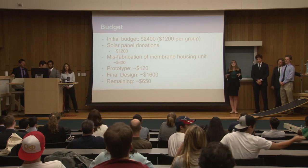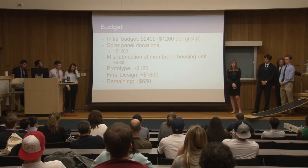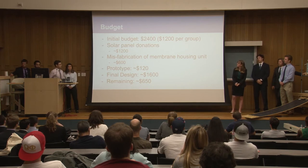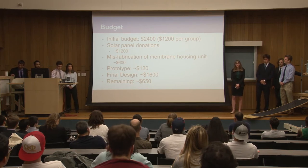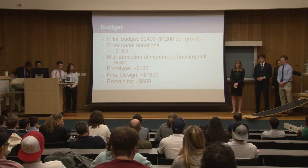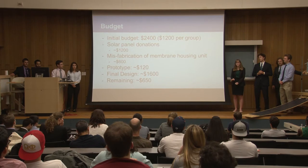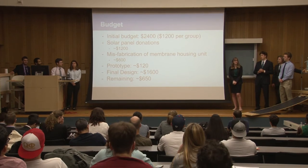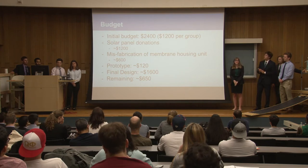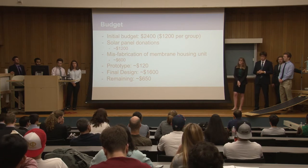Our team consisted of two groups that each received $1,200, so our total budget was $2,400. We had solar panel donations that gave us about $1,200, and we also had some difficulties with manufacturing of our membrane housing unit which saved us about $600. Our prototype cost about $120, and the rest of our money was spent on the final design, which came out to about $1,600 at the end.